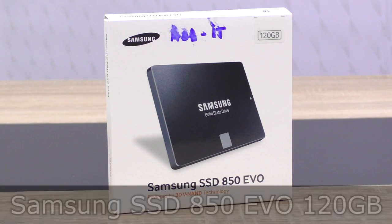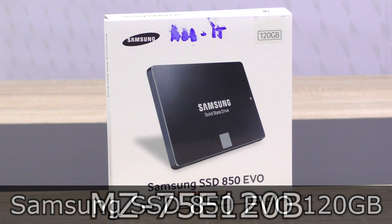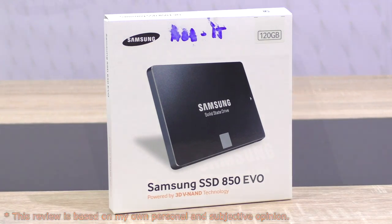Welcome to NiklasLaminx12. Today I'm looking at the Samsung SSD 850 EVO 120GB SSD. I am aware this drive has been out for quite a while now, but just recently I've been given the option to test this 850 EVO out myself.